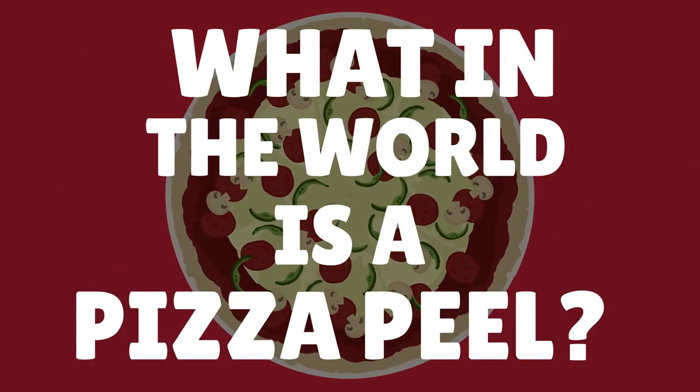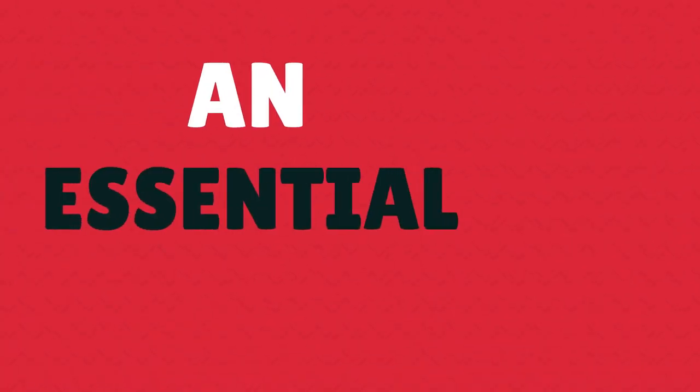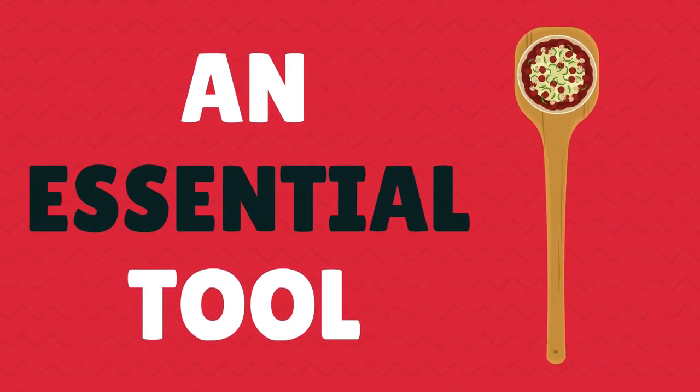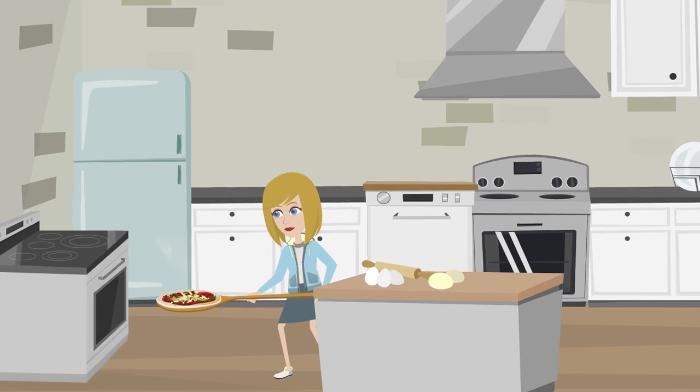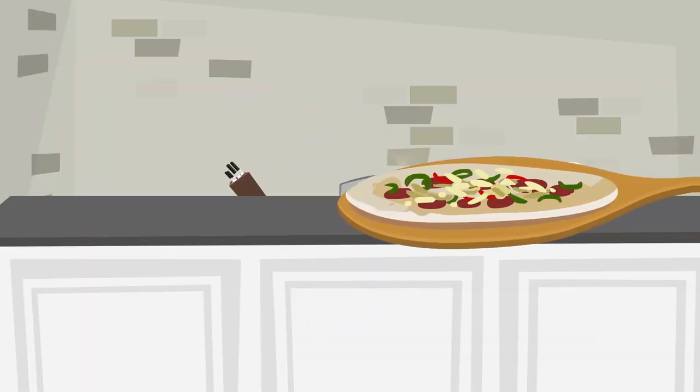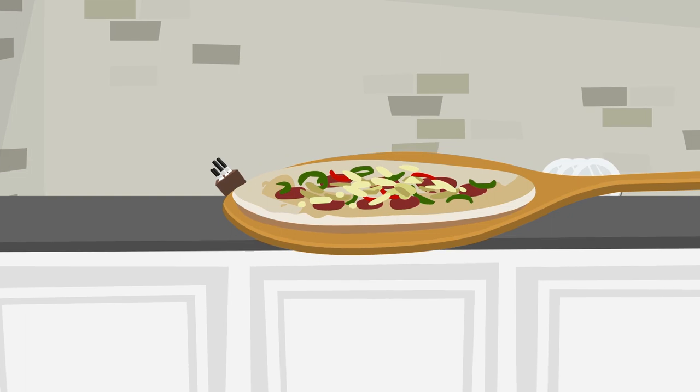What in the world is a pizza peel? A pizza peel is an essential tool to keep your kitchen properly stocked for baking pizzas at home. Pizza peels are used to place pizzas in the oven without spilling ingredients and remove pizzas without burning your fingers.